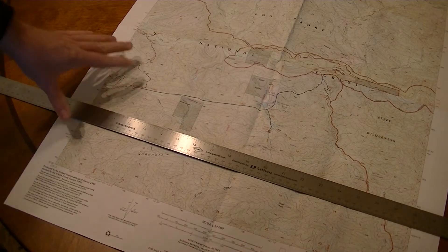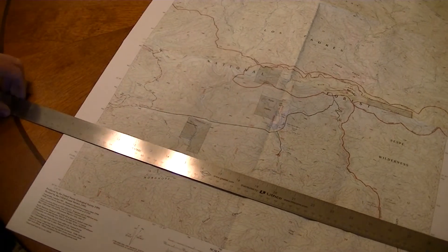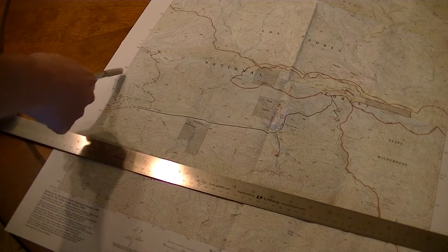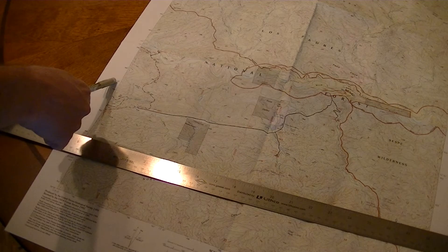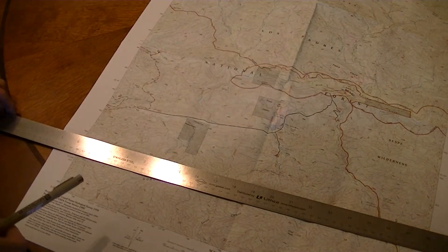Often when you buy USGS topographic maps they will not have any grid lines on them — they will only have tick marks on the side for your UTM 1000 meter tick marks and then your lat/long tick marks every two and a half minutes of the map.